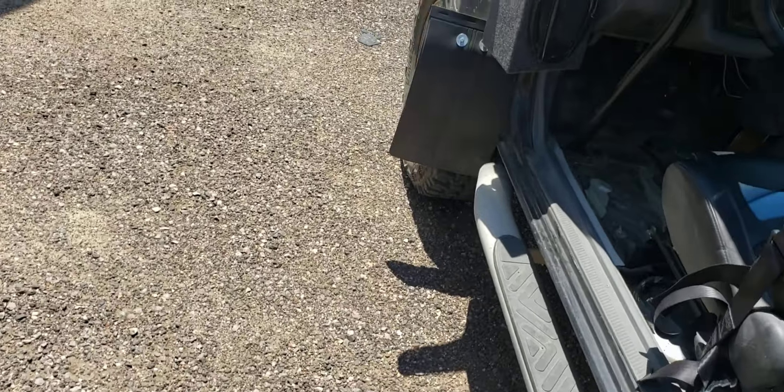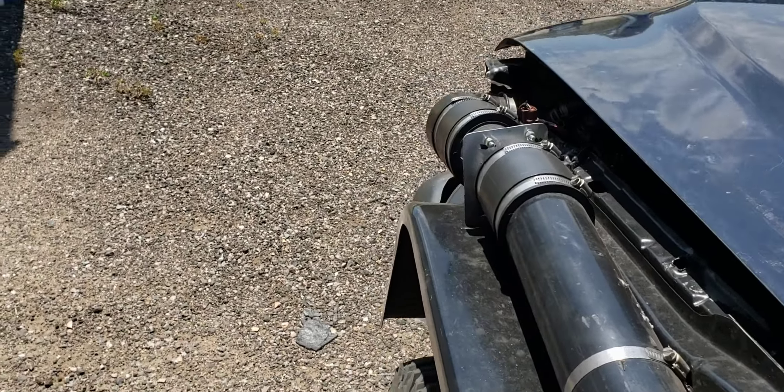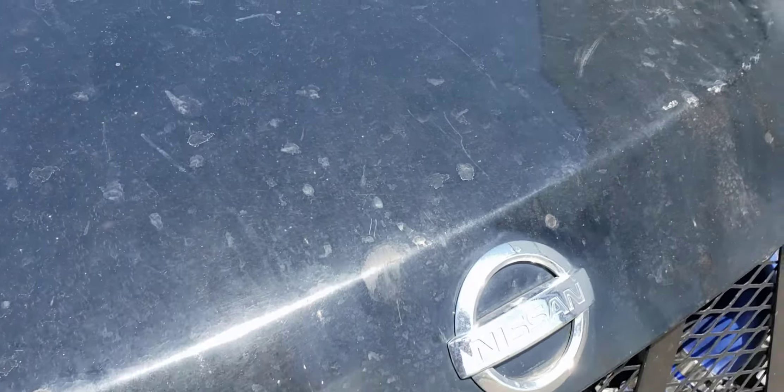The exhaust is a two-and-a-half inch straight pipe with no cat, but it does have a MagnaFlow muffler — I think the MagnaFlow was around $65.